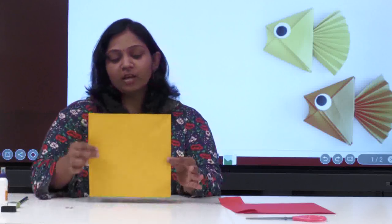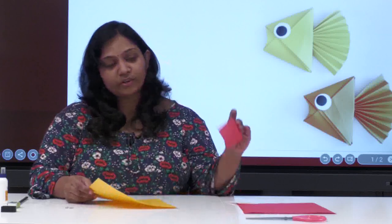To make this we require a square paper. Even if you have A4 sheets, you can just cut it down into a square piece. We need googly eyes, or eyes you can make yourself, a pencil, and glue — that's it. I'm taking two different shades of color paper: yellow and red.